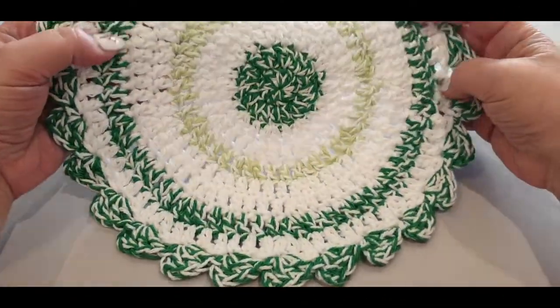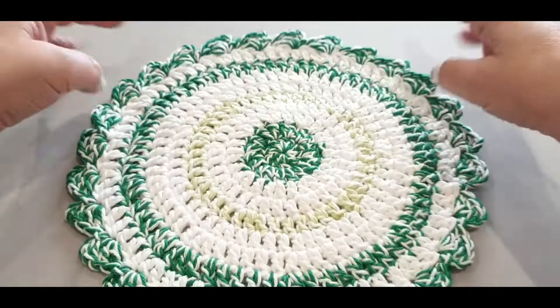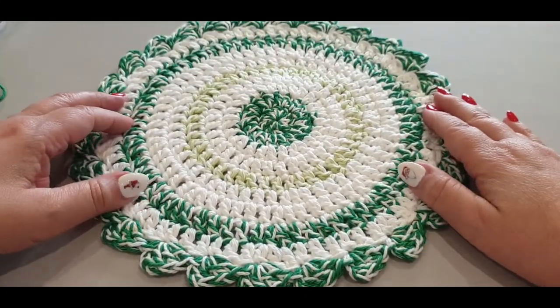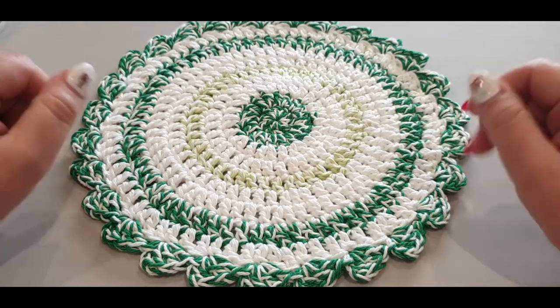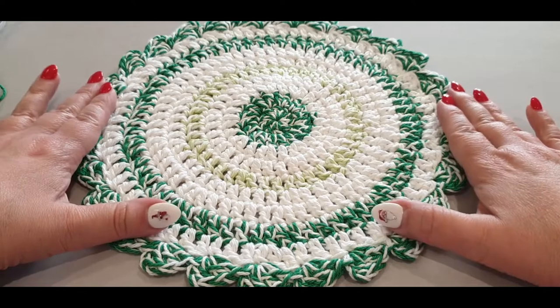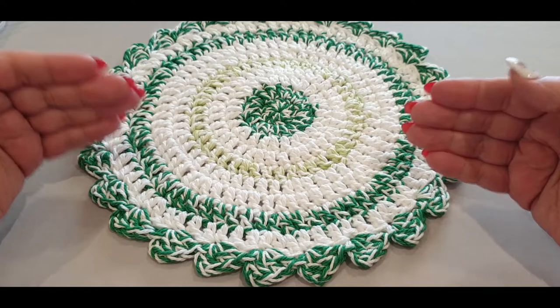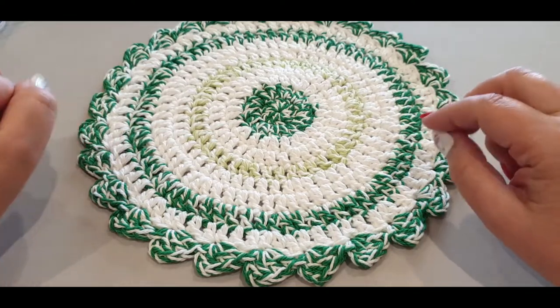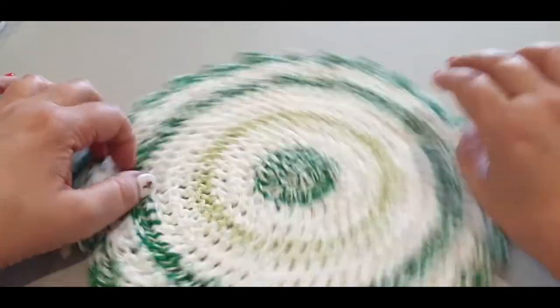Hello all and welcome to Wow Crochet Designs, my name is Mary. In today's tutorial we are working on this gorgeous Christmas hot pad that I've been promising for two years — we finally got it going and complete. You will get this complete today. The pattern is simple; the only difficult thing is the color changing, and that's the back of it.